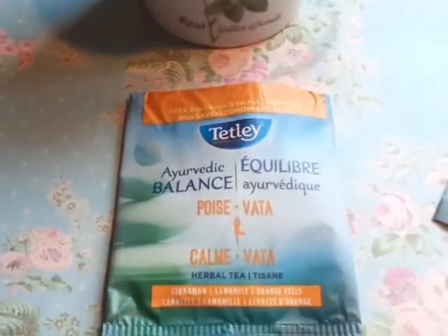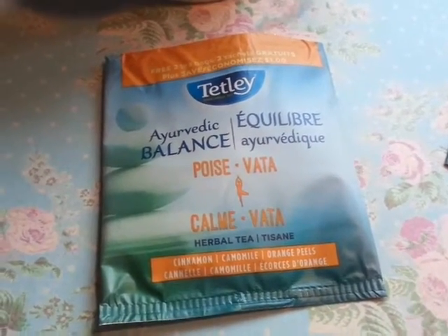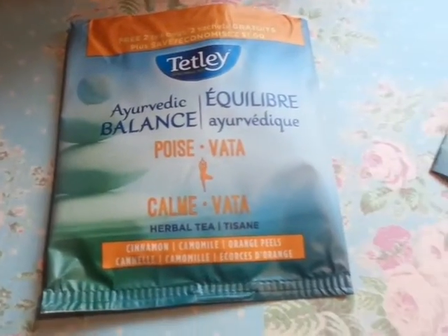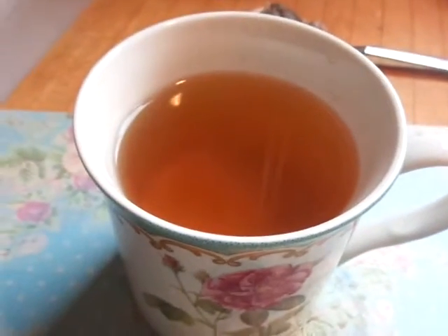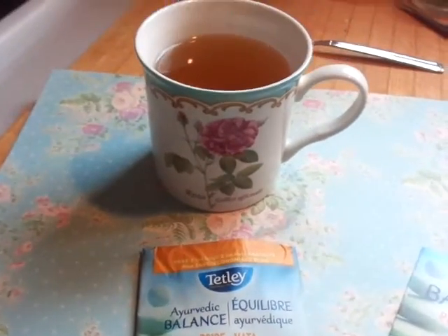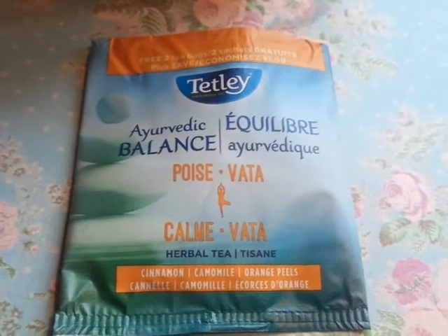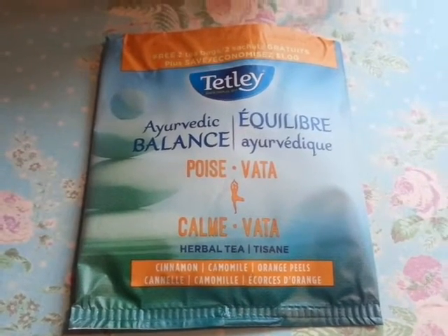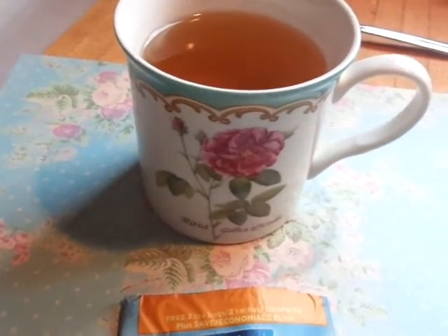So you know how I like to rate things — I would rate this an 8 out of 10. Yeah, I'm very excited about this. Thank you for joining me today on this little Tetley tea review and tasting. I hope that helps you. If you guys see this Tetley tea out there, try it if you like herbal tea. I'm quite enjoying it and I think I could buy some of this.